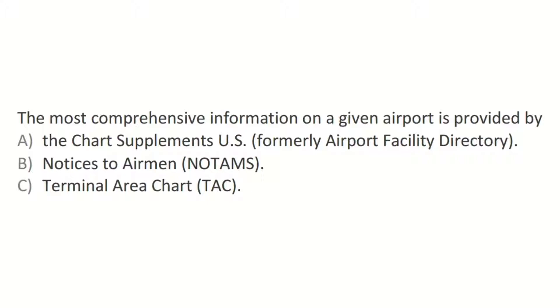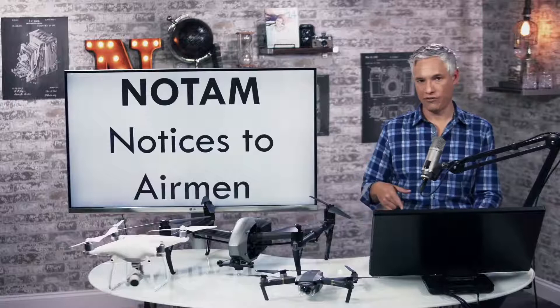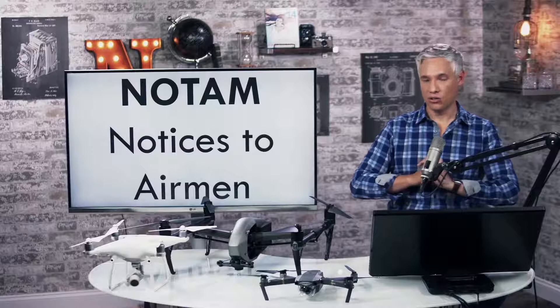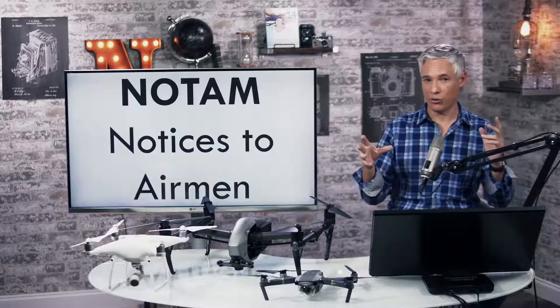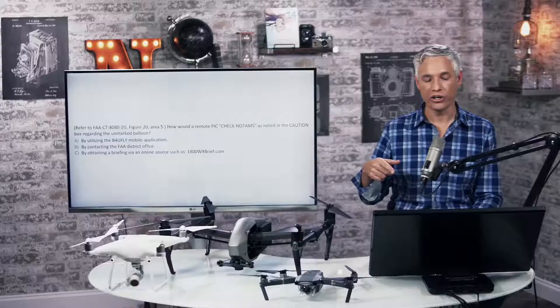Notice to Airmen — NOTAMs. This has time-critical stuff in it. When Donald Trump was elected president, the FAA issued a NOTAM to not allow people to fly over the Hudson River, basically around Trump Tower. NOTAMs are going to be the answers to lots of questions about timely and emergency stuff. How would a remote pilot in command check NOTAMs? You need to go to 1-800-WX-BRIEF.COM.